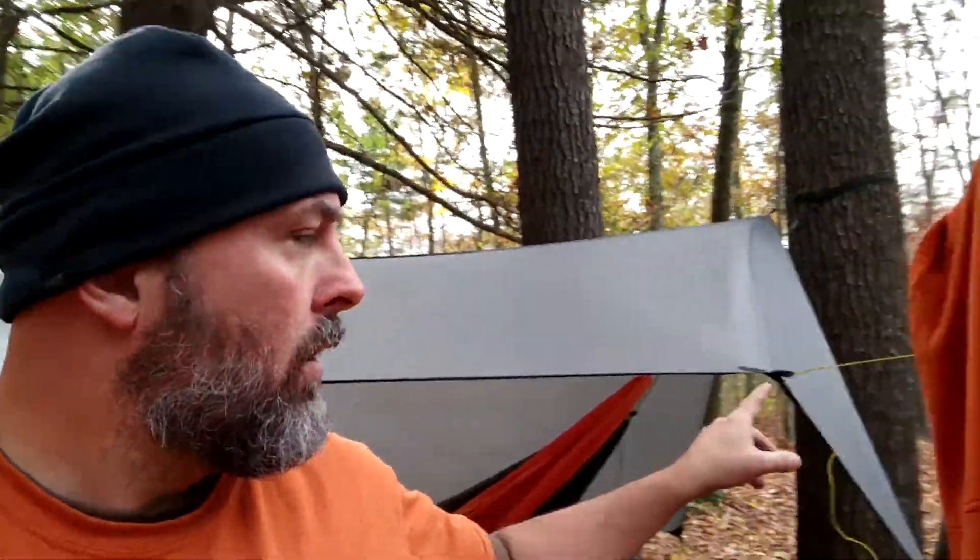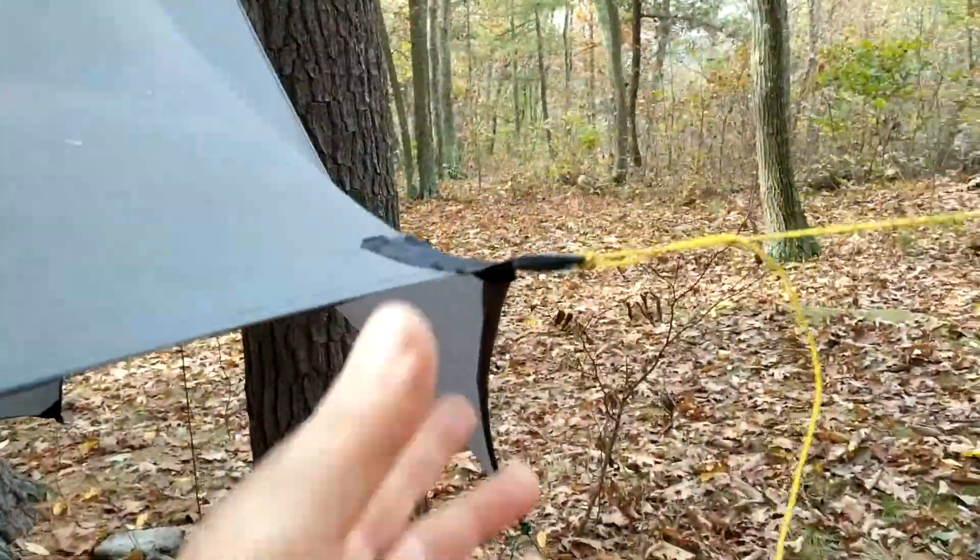I did happen to get my tie-outs done on the tarp, and got to use this new grill. I don't usually cook at camp, but I used this — the Light My Fire Grandpa's Grill, I think it's called. We'll take a look at that in a minute, but first let's take a look at the tie-outs.